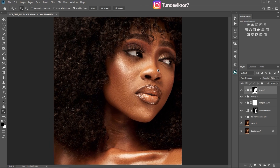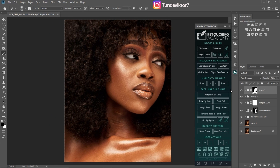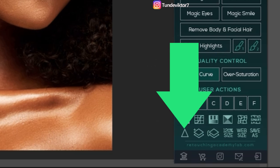Now I'm going to sharpen the eyes. To do that, go to Retouching Academy. If you don't have the Retouching Academy extension, send me an email — I'll leave my email in the description below and I'll send this extension to you. I use Retouching Academy to retouch my images in this channel, so make sure you have it so you can practice along.